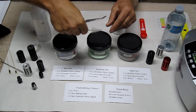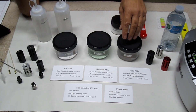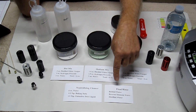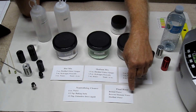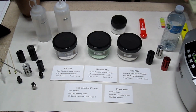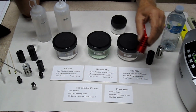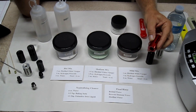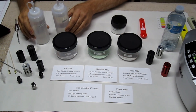Then do your final rinse. You can use bottled water, reverse osmosis water, or distilled water. I use reverse osmosis water because it comes out to about 10 parts per million, meaning I can just shake the compensator and set it aside — especially on nice glossy compensators, you won't get any water spots.